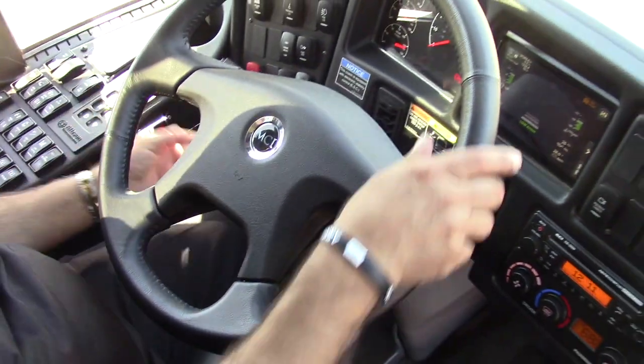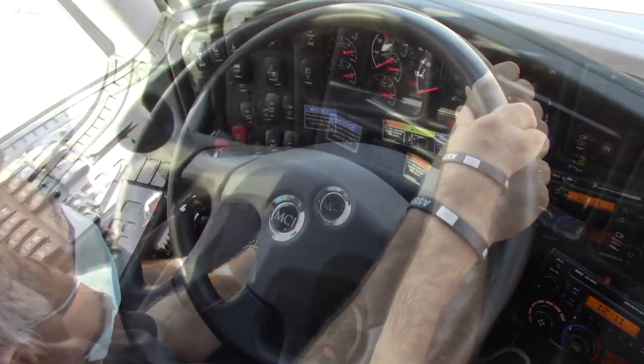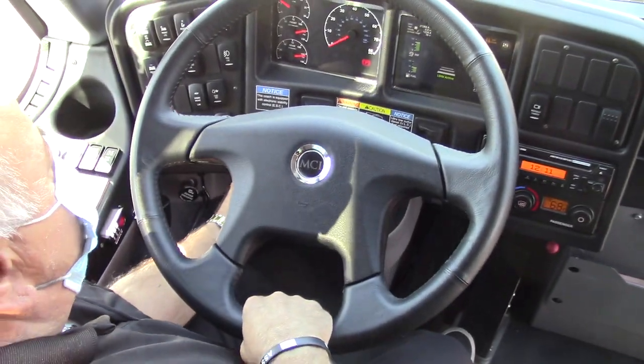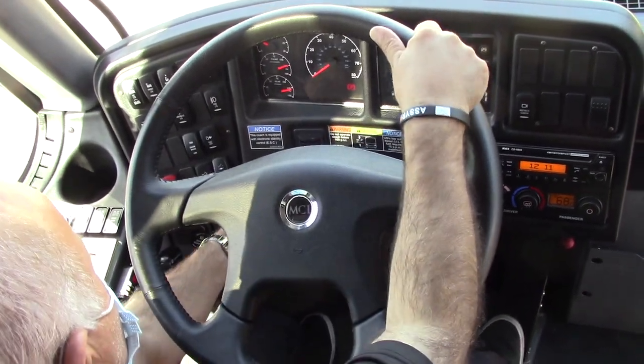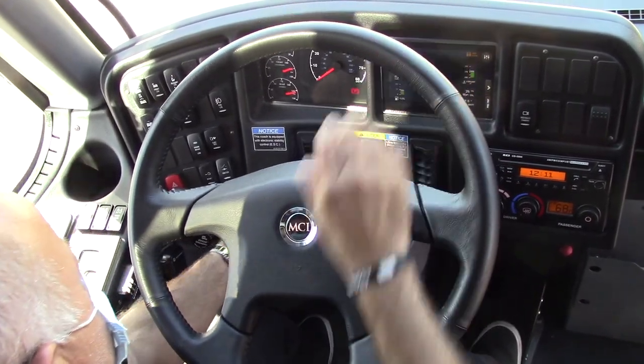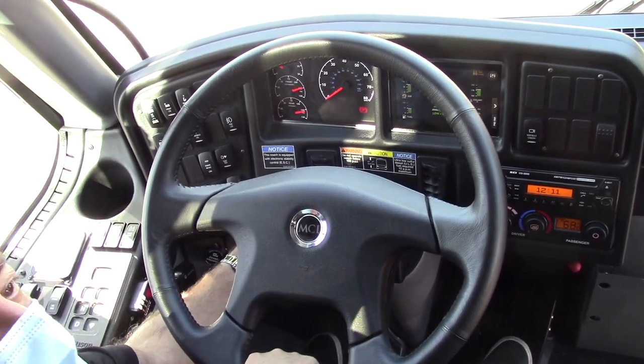This is the steering wheel — you can adjust it, it raises, you can telescope it, you can tilt it. By pushing up you tilt, by pushing down it telescopes.